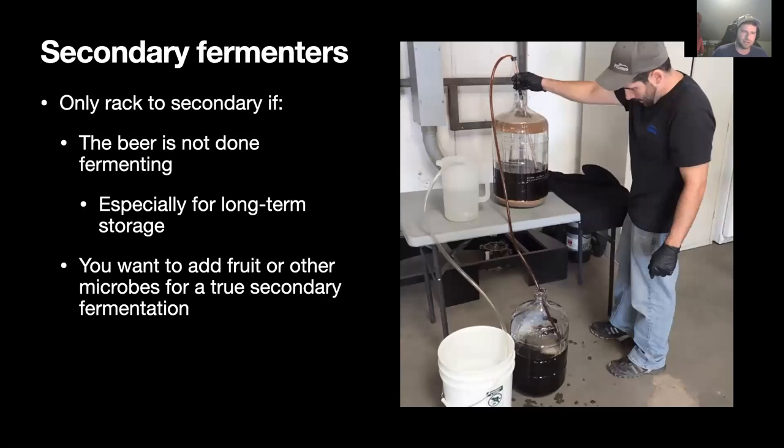Again, don't transfer to secondary after the beer is done fermenting — no CO2 to drive out incoming air. However, it is safe to go to secondary after fermentation if you are adding fruit or other microbes to do a second ferment. What will happen is that the yeast on the fruit or whatever you add will consume any oxygen that made its way in.